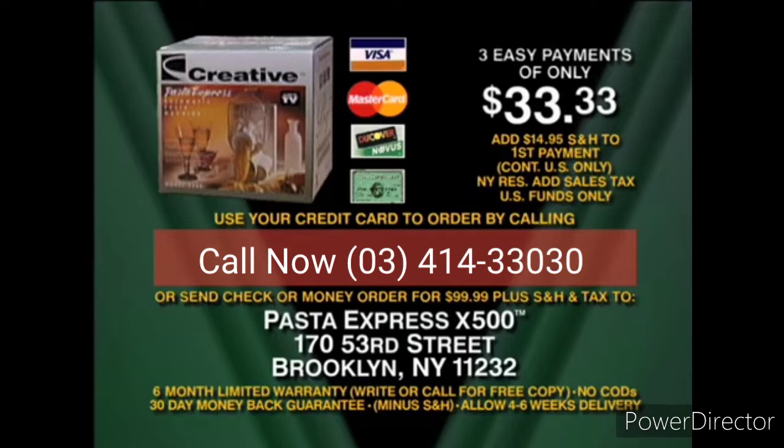You'll get a 30-day money-back guarantee so there's nothing to lose. We're so confident you'll love the Pasta Express X500 — if for any reason you're not happy, send it back for a refund and keep the over $100 in coupons as our gift. Call now and enter Pasta Paradise with Creative's Pasta Express X500.